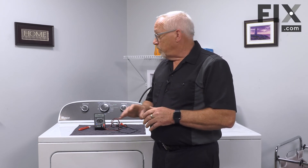Those parts are all replaceable and they're not a bad job to do, so it's something you may want to look at doing yourself, or you may need to call somebody in. But a dryer that doesn't start can usually be fixed fairly reasonably.